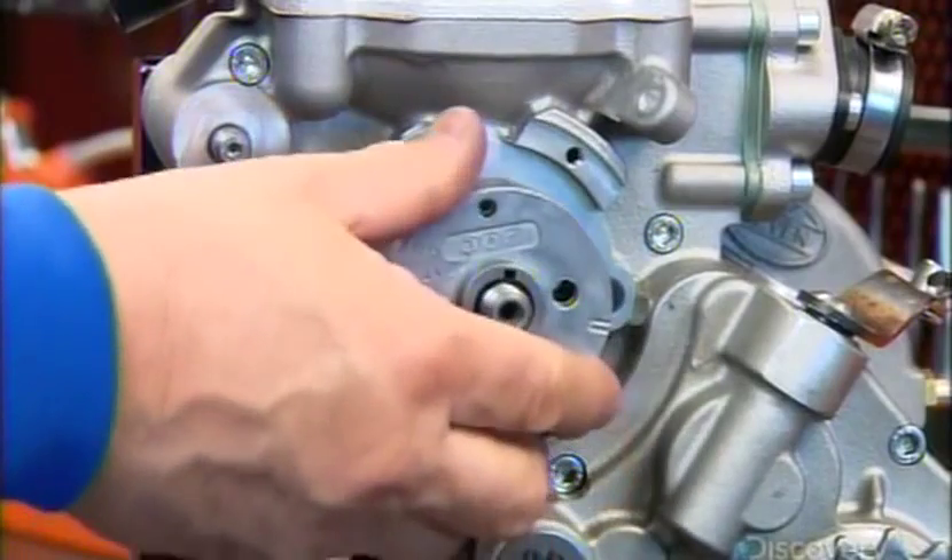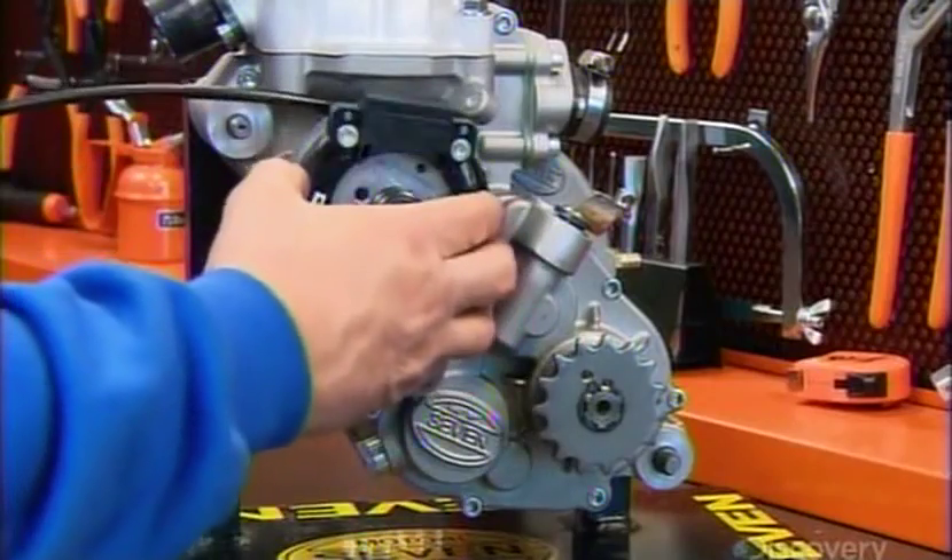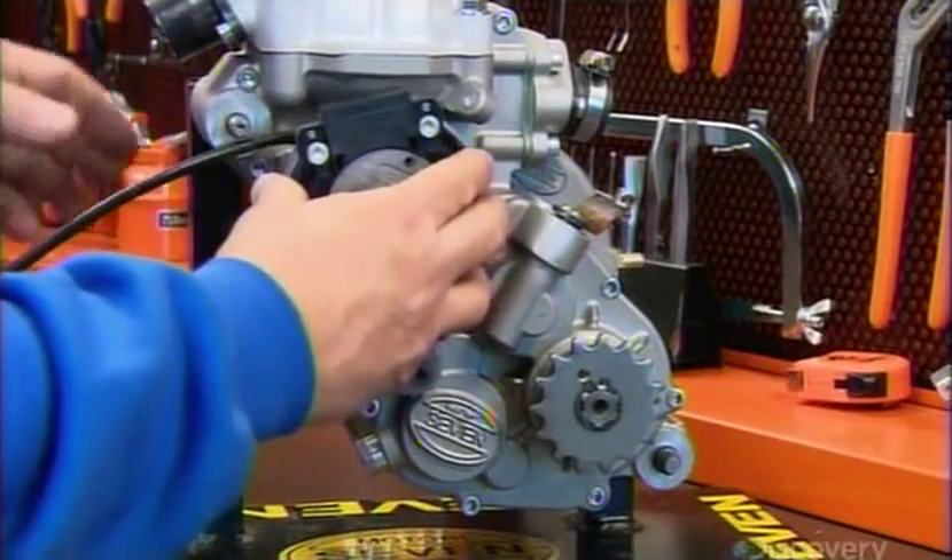Next, they install the ignition. It consists of two magnets called a rotor and a stator. When the rotor turns, it generates an electrical charge that sets off the spark plug.